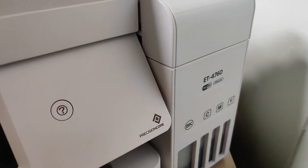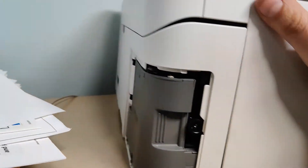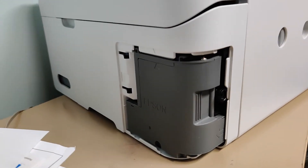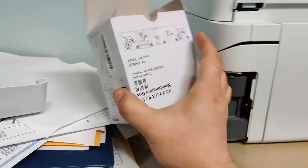What we have here is an ET4760. The issue — or rather, not really an issue — is that you have to replace the maintenance box. The maintenance box is located in the back of the printer on the left side, as you can see here. I have a new replacement maintenance box.